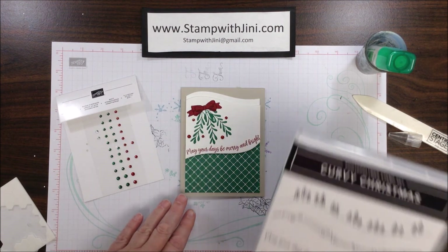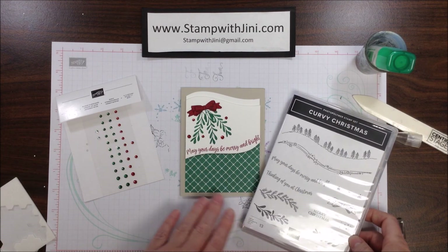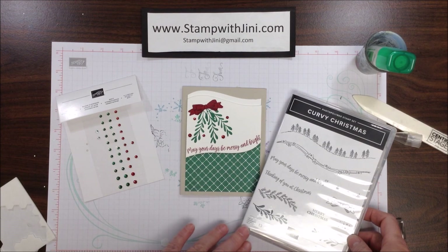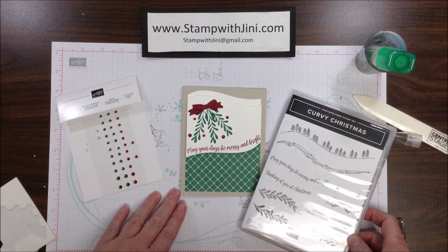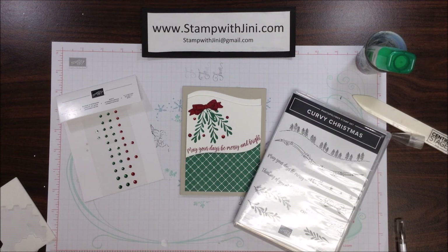There you go — a beautiful holiday card using the Curvy Christmas Stamp Set and the coordinating Designer Series Paper. These products are a special promotion and only available while supplies last. If you'd like any of these products, feel free to stop by my online store — you can get there from my blog, Stamp with Ginny. Thanks for joining me.